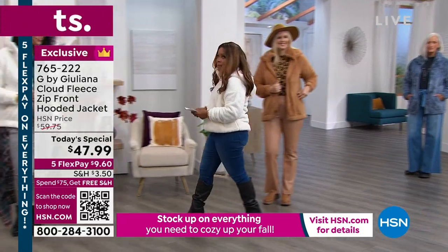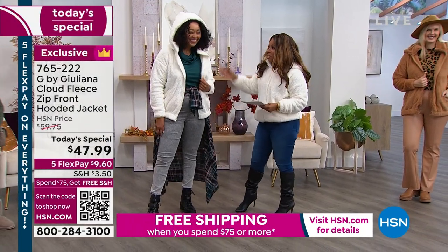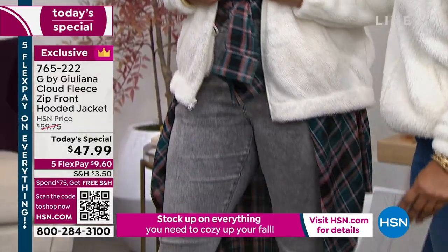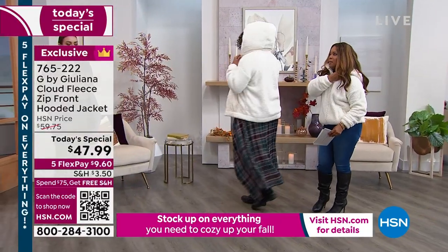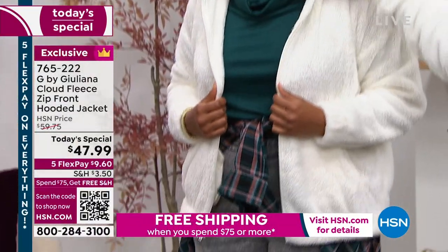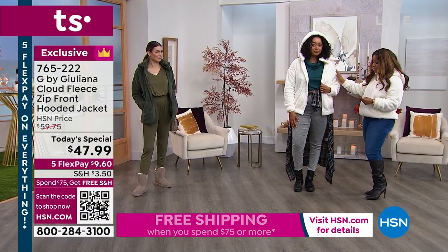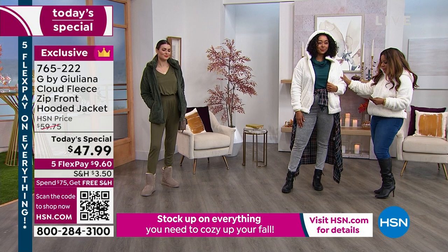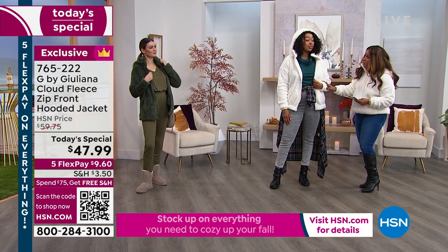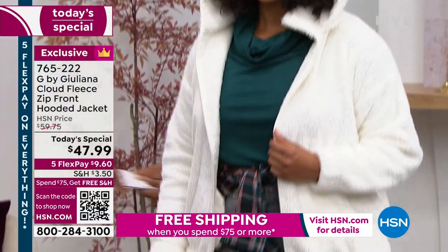Here is Kenya, always trying to show me up. She's even put on the hood. The hood — you can actually snap it off. So you can snap it off if you don't want to wear it. Kenya is 5'10", so she's our tallest model right now. And she's normally a numeric size 14. And you're wearing this in what size? Large. And she's wearing the large.